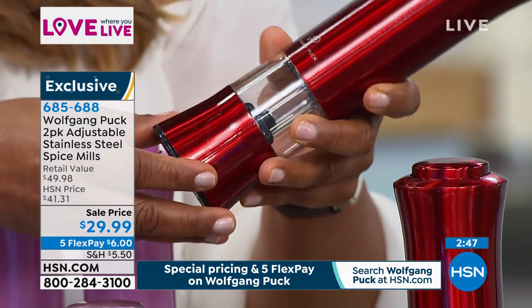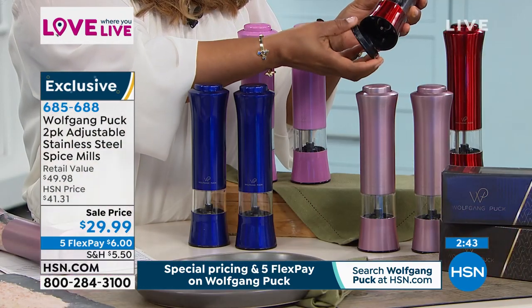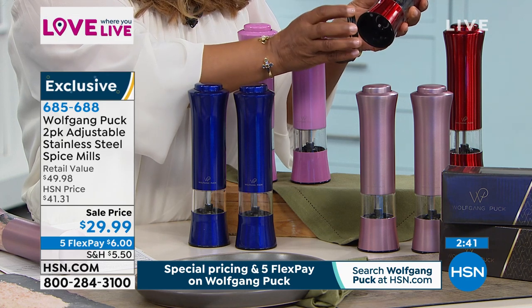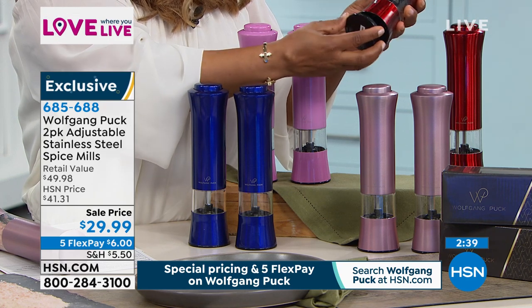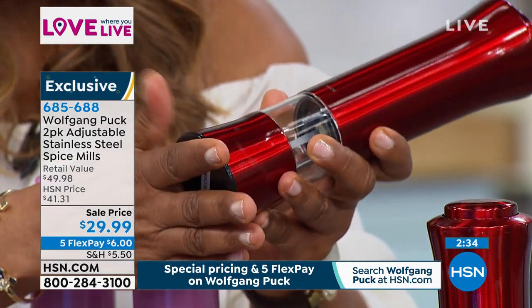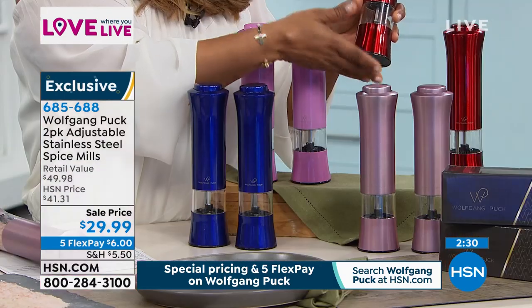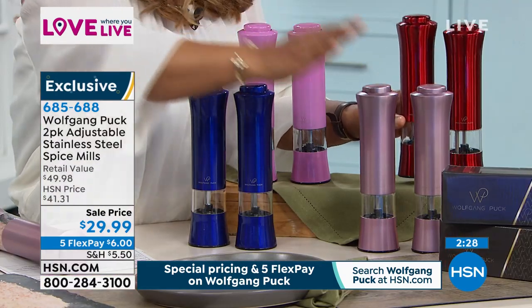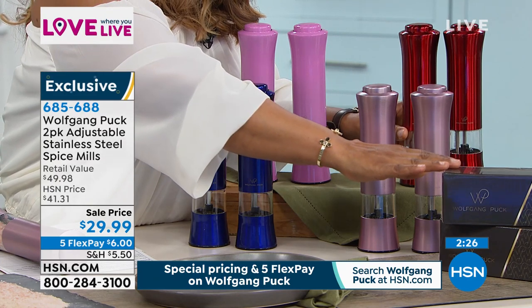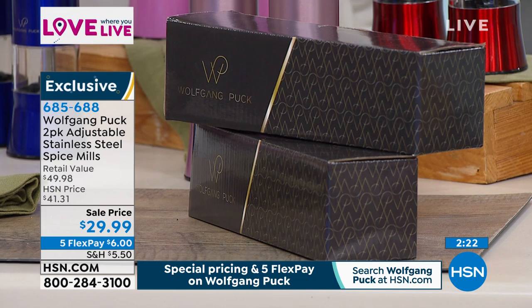One of the things you asked the chef for is a little cap at the bottom. When we first launched these, they didn't come with a cap — the cap now comes with it. You just have to remember to always take them off. That way, when they're on your countertops, if there's any residual salt, pepper, or whatever flavorings, it's nice and protected. They also come in gift boxes — you get two gift boxes, and they come in the set of two. You let us know which is your favorite color.